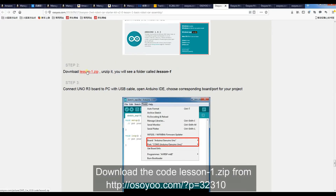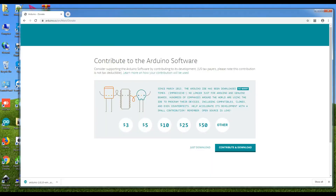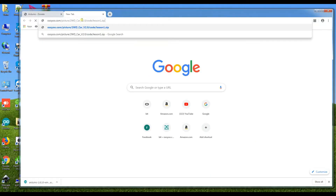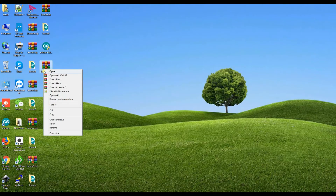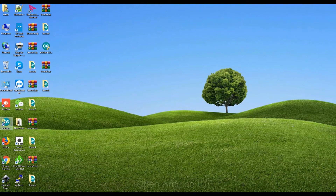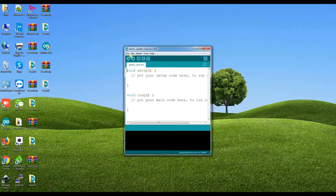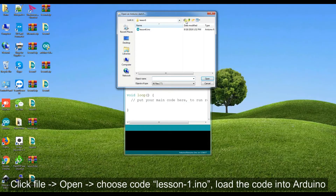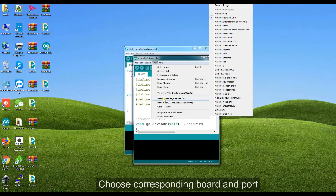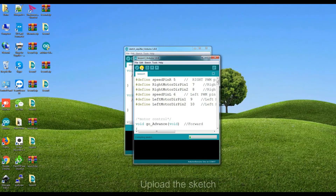Download the code lesson1.zip from osio.com. Unzip the lesson1.zip — you will see a folder called lesson1. Open Arduino IDE. Click File, Open, choose code lesson1.ino, and load the code into Arduino. Choose the corresponding board and port, then upload the sketch.